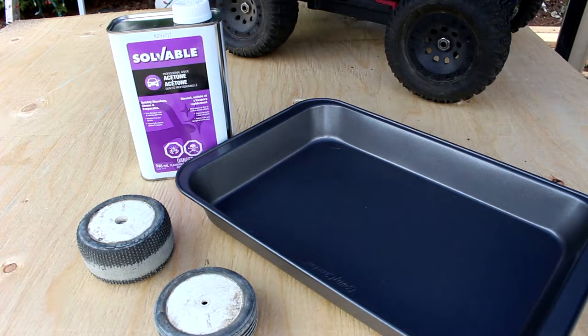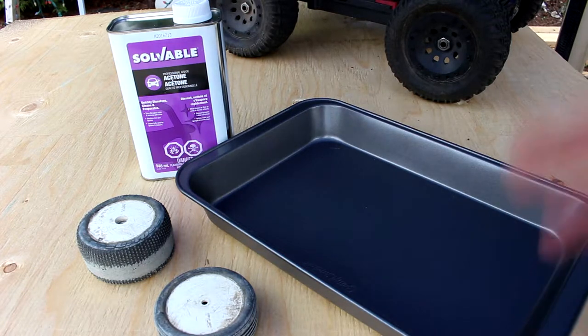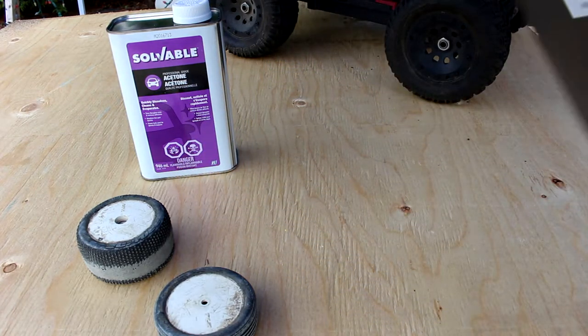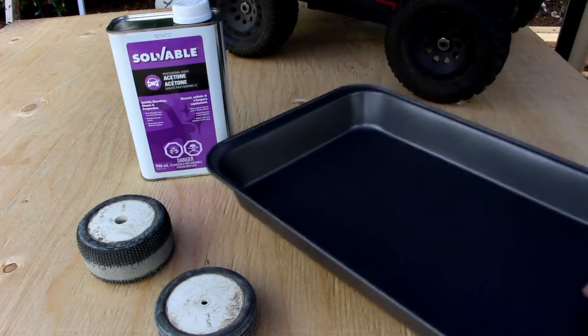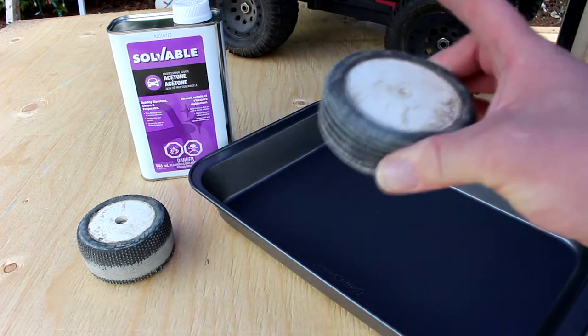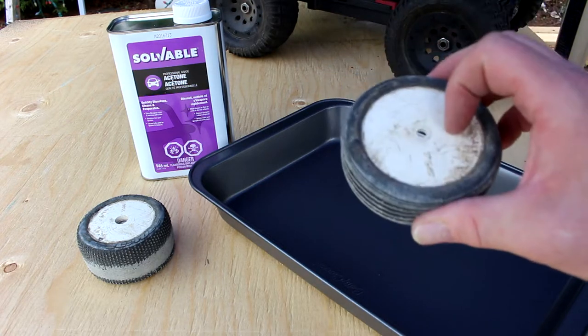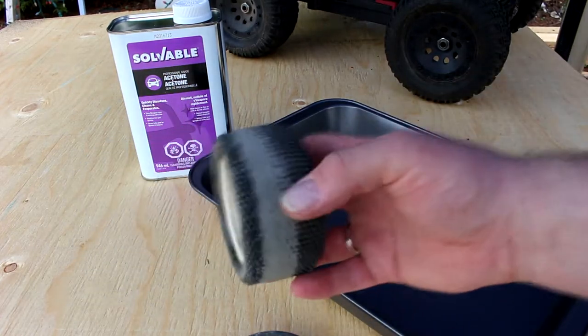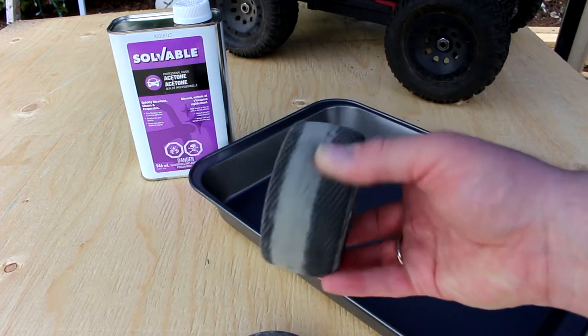Welcome to another video by DJSPRC. Today we have in front of us a set of tires, soluble acetone, and basically a cookie sheet or even a cake pan. What we're going to do today, I'm going to show you with acetone how to basically unglue your tires when you want to reuse your rims, but your tires are toast — and these guys here are really done.